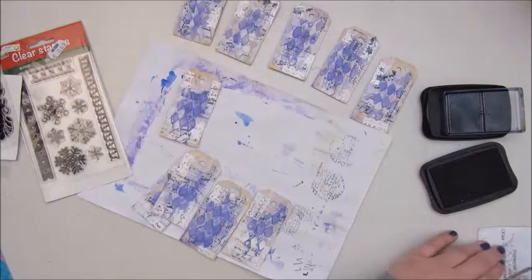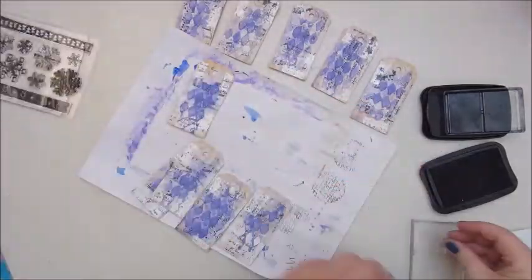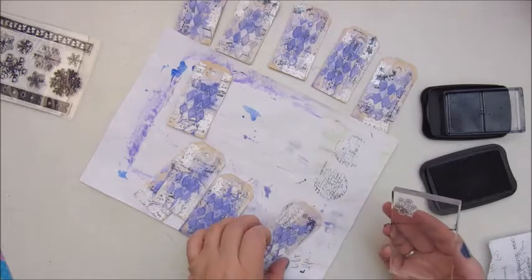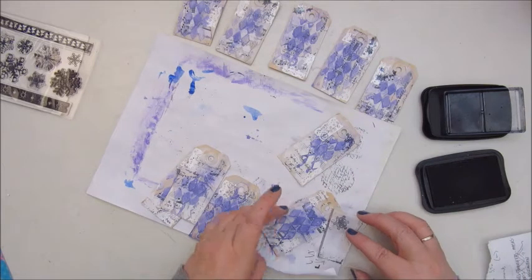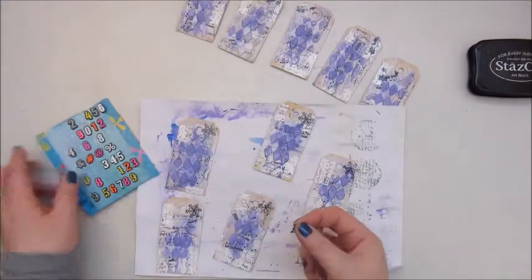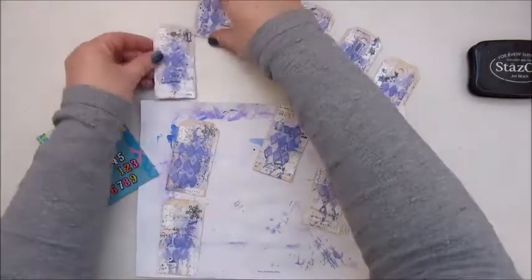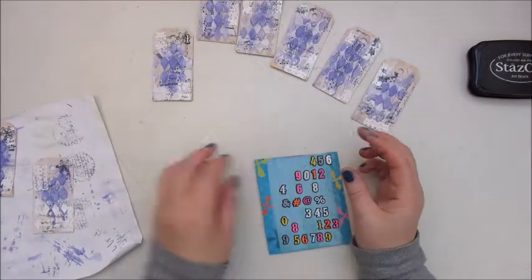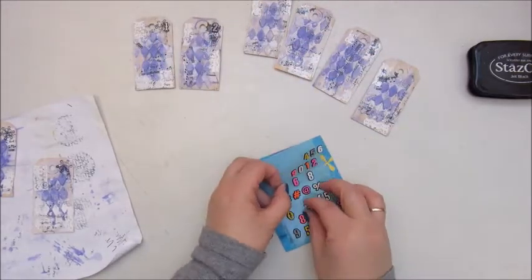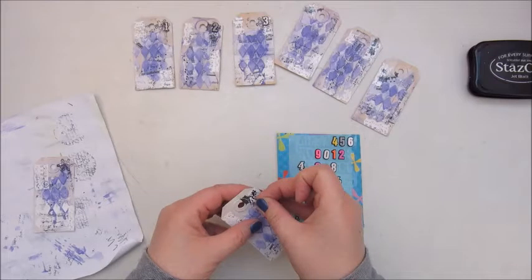Some more stamping here — these are stamps by Craft Sensations, some snowflakes and leaves, very Christmassy stamps. Because I have to number my tags I used some sticker numbers, and there were a few in very bright colors so I painted them white.